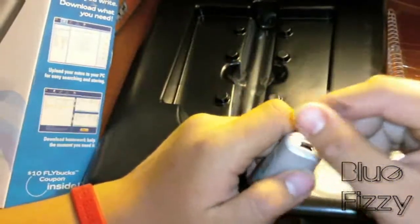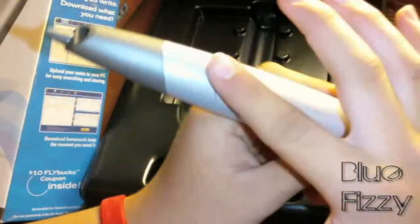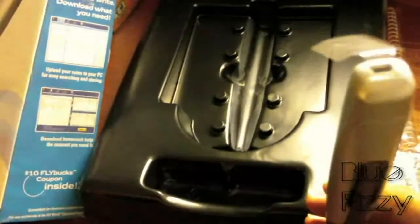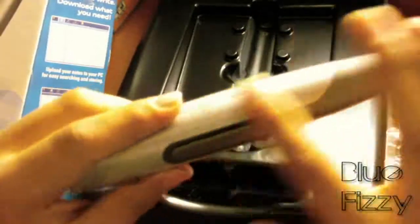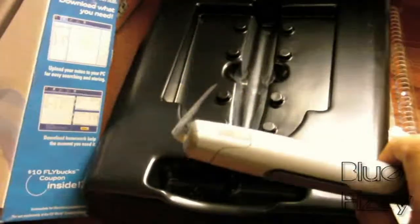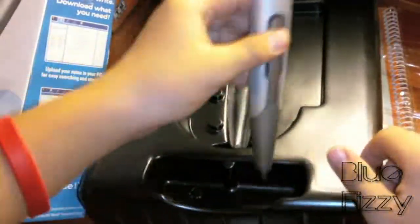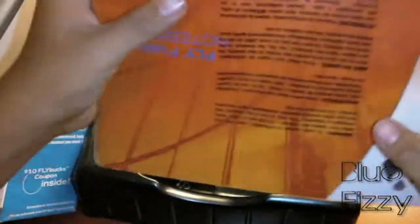These are like those little trial things. The pen itself feels really weird — it's all smooth but kind of fat. Let me turn off this light so it can probably focus more. So that's the pen — it has a metallic feel to it, like those Apple computers.